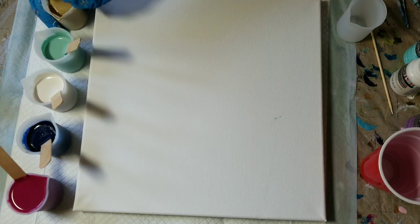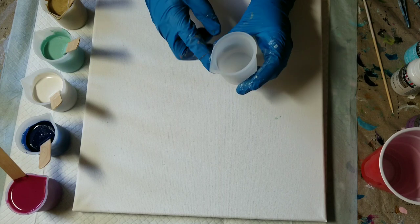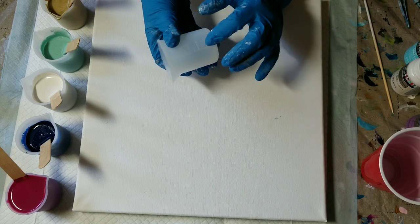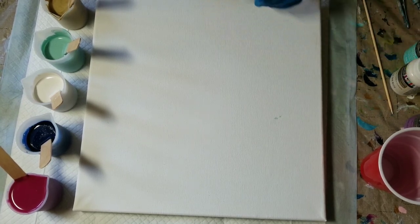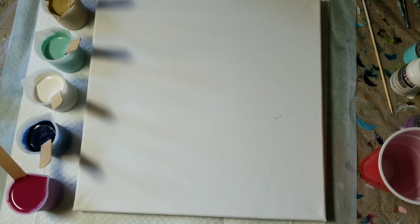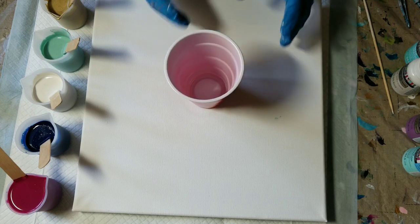I've mixed them all with Floetrol — I'll put the ratios in the description below. I also want to show you these wonderful little silicone cups I bought on eBay. They're 100ml, about three ounces, with measurements and a nice pouring spout. The beauty of these is that you can leave your leftover paints to dry and they just peel right out, looking good as new. I bought about a dozen and since I never use more than about five colors at a time, I can continue with others while those are drying.